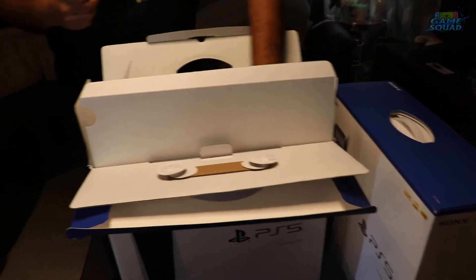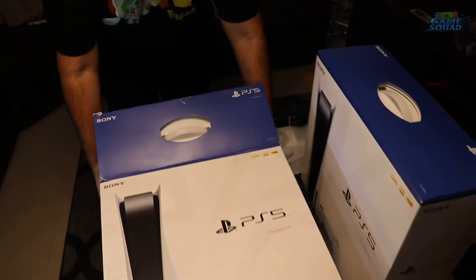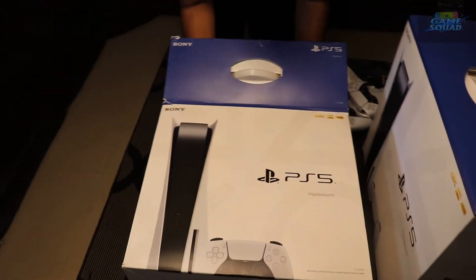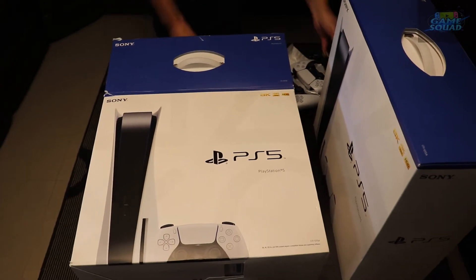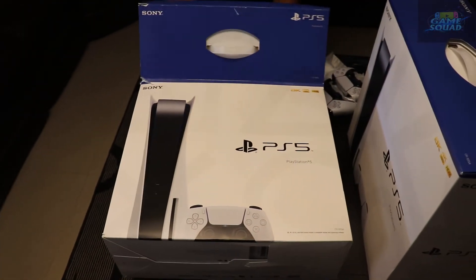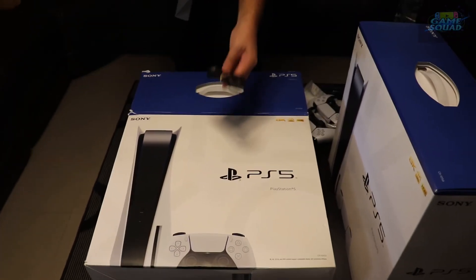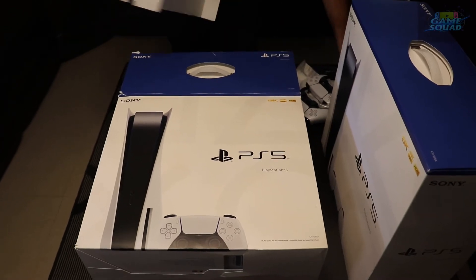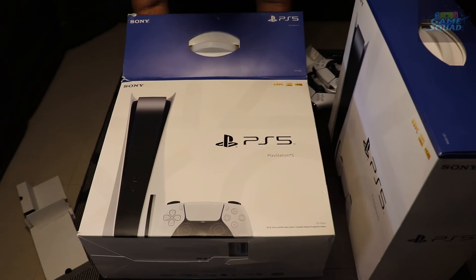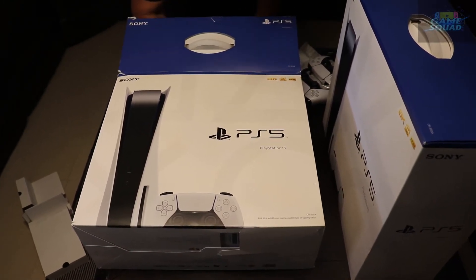Got your power cable. You got your HDMI cable. This unboxing is ridiculous, guys — you got your charging cable for the controller. Oh boy.